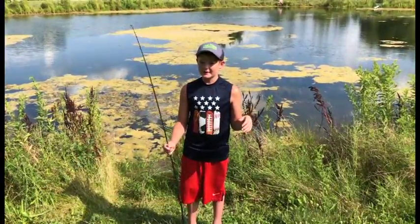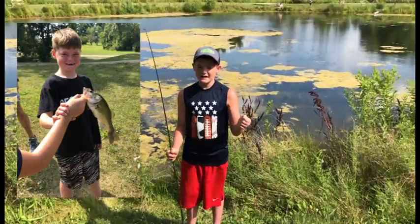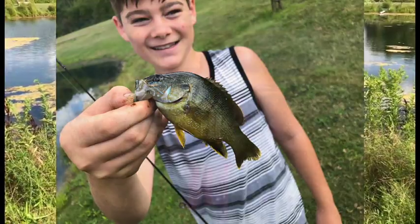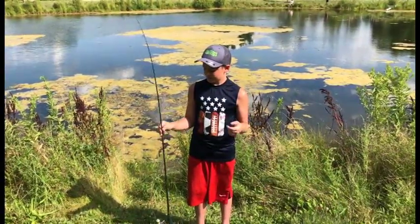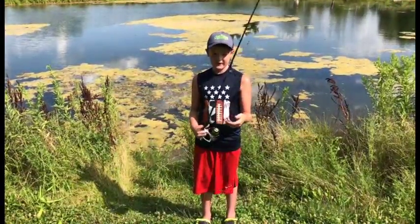Earlier today my brothers caught a bunch of fish. My brother Jameson caught a bass. My brother Braden caught three bluegill and one hybrid — he's really, really cool. And this is the pole that I use. My brother has one just like this, but it's a flex rod.